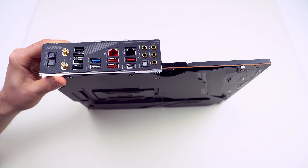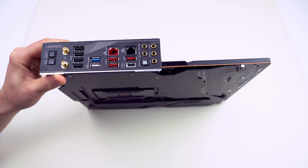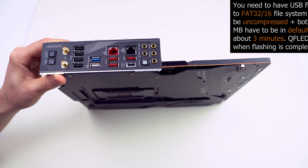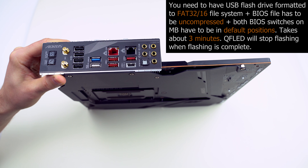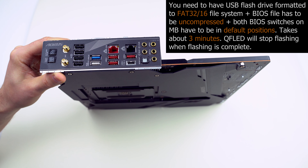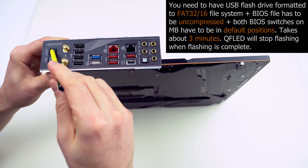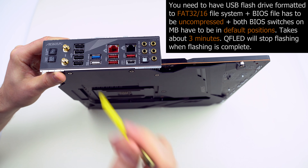Here is the Clear CMOS button, which allows you to reset the BIOS into factory defaults. The QFlash Plus button allows you to update the BIOS even when the CPU, memory, or graphics card aren't installed — that's a useful feature. You plug your USB flash drive with the BIOS into this port, press the QFlash Plus button, and it updates the BIOS. Of course, power has to be connected at all times.